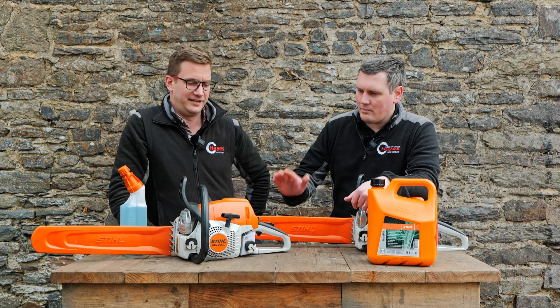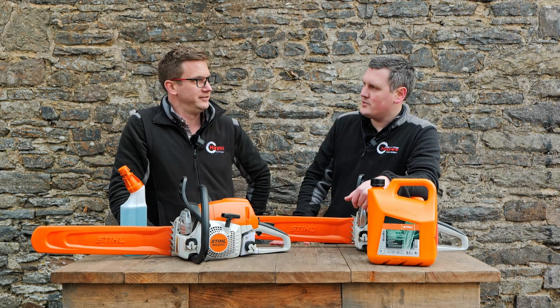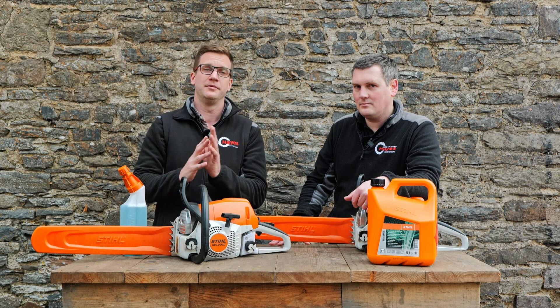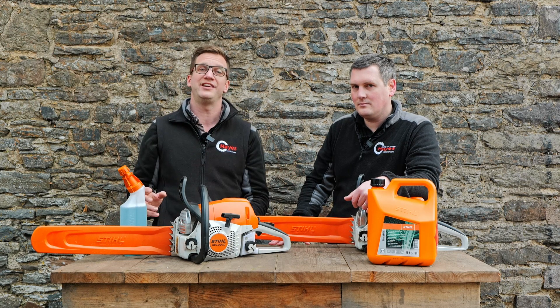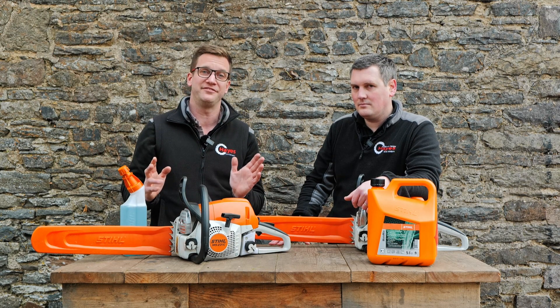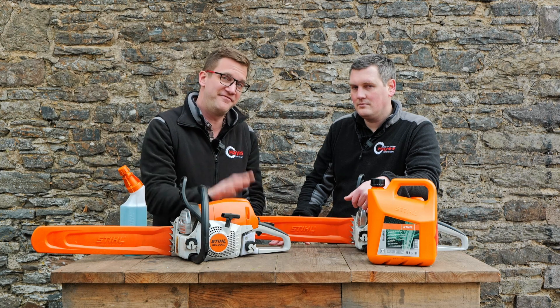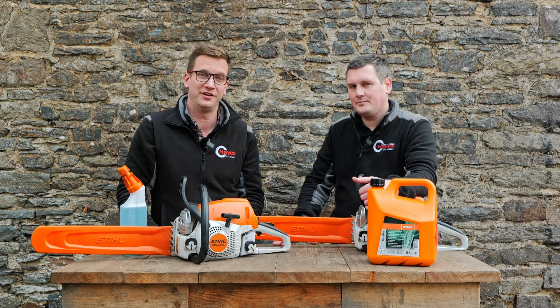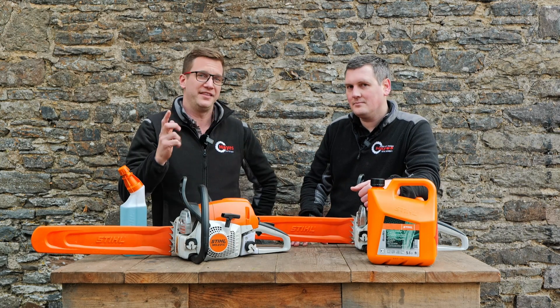Can you use E10 fuel in a Stihl chainsaw? Yes. E10 fuel is absolutely fine to run in your Stihl chainsaws, power equipment, two-strokes — whatever you've got that's Stihl. E10 is absolutely fine. In actual fact, Stihl have been developing their products for 18 years to be able to run on E10 fuel — 18 years. They've been doing this for a long time.